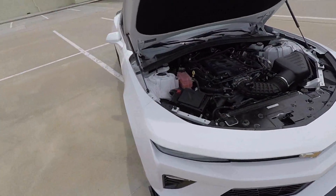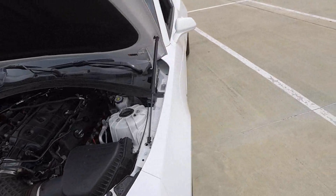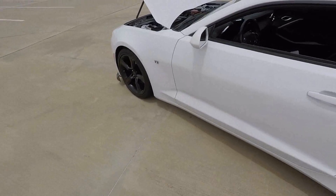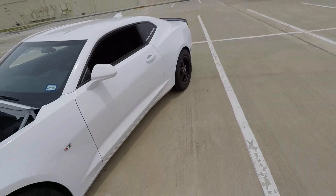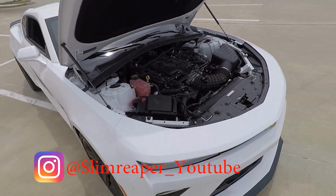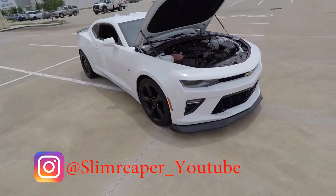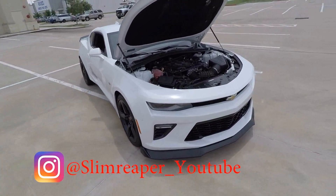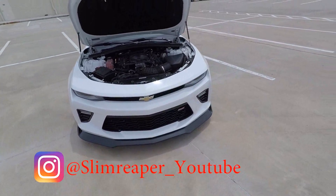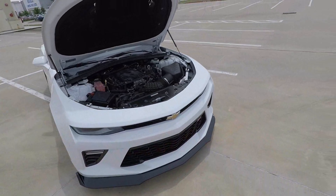All right, so that is it. The car sounds really good — no drone. Like I said, it's all in the tune. If you need a tune on your 6th gen, definitely hit up GeForce Motorsports — I'll tag their Instagram page in the video. I'm going to try to make some more videos, mostly about racing and things like that. If you're new here, go ahead and subscribe. If you're not following my Instagram, go ahead and do that as well — I post a lot of the races I do on Instagram. Go check out my other videos on the channel, and I will see you guys in the next video.